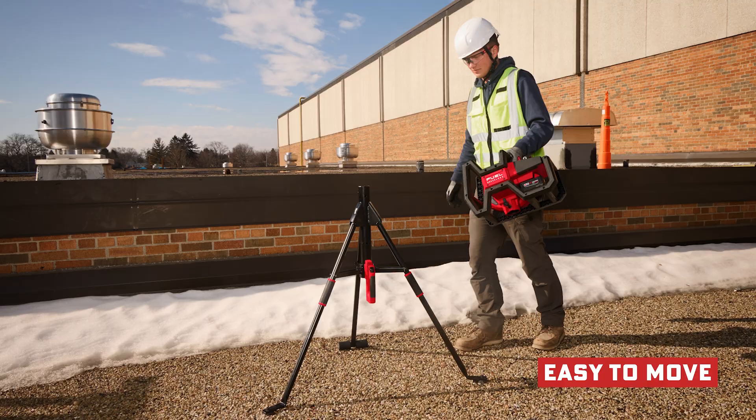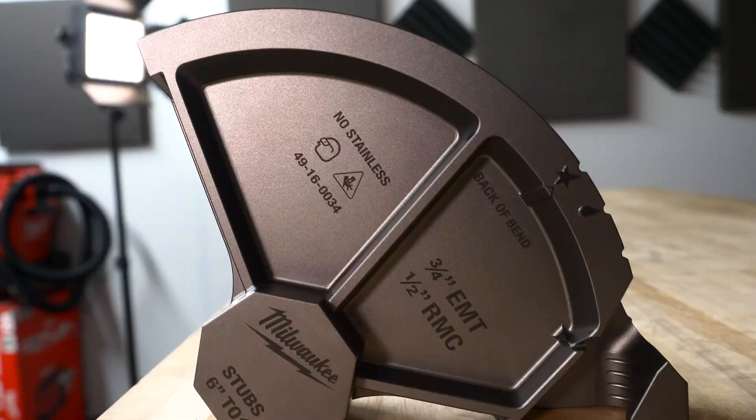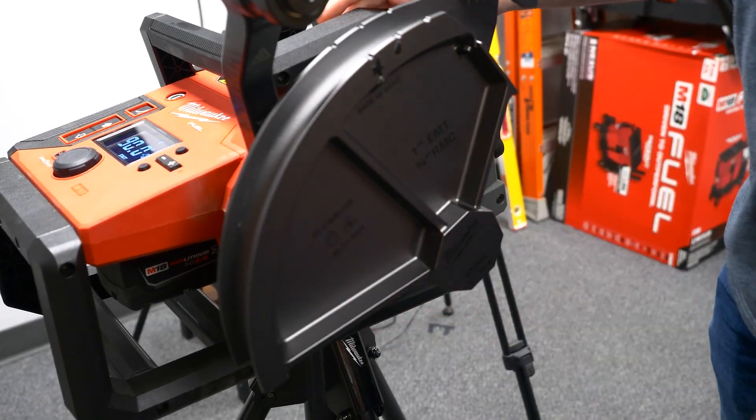First off, this is 100% portable. If you're already in the M18 ecosystem, you're all set. It comes with the bender and its own tripod, which allows you to bend on uneven surfaces. A three-quarter inch and a one inch shoe are also included. The Branch Bender can handle half inch as well, but that shoe is an extra add-on.